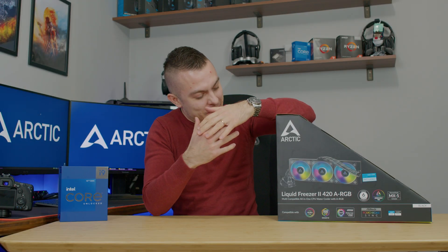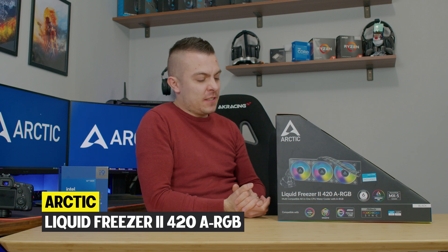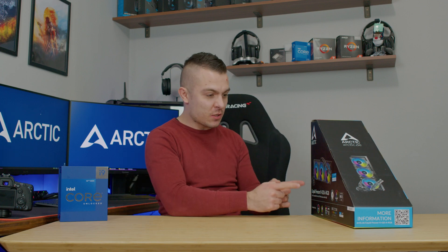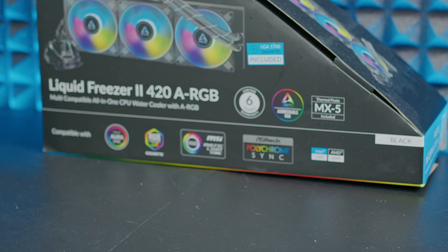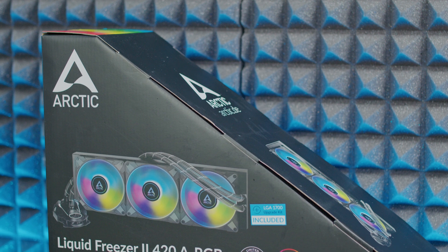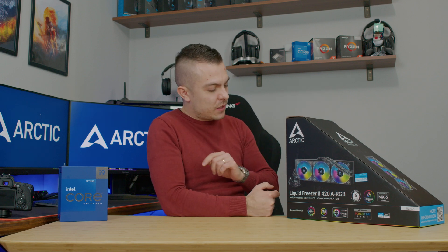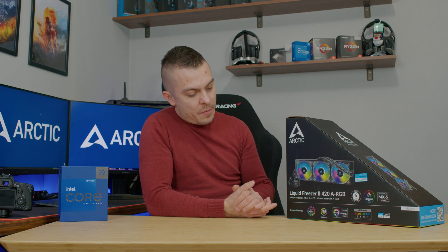We have the biggest AIO on the market — this is the 420 Arctic Liquid Freezer 2 Addressable RGB. We're going to pair it up because it has an included upgrade kit for LGA 1700 and test it out with the Intel Core i9-12900K. Previously I used the EKA 360D RGB and it lowered temps to 92°C in an extreme environment, so I'm quite curious how this larger radiator will perform.